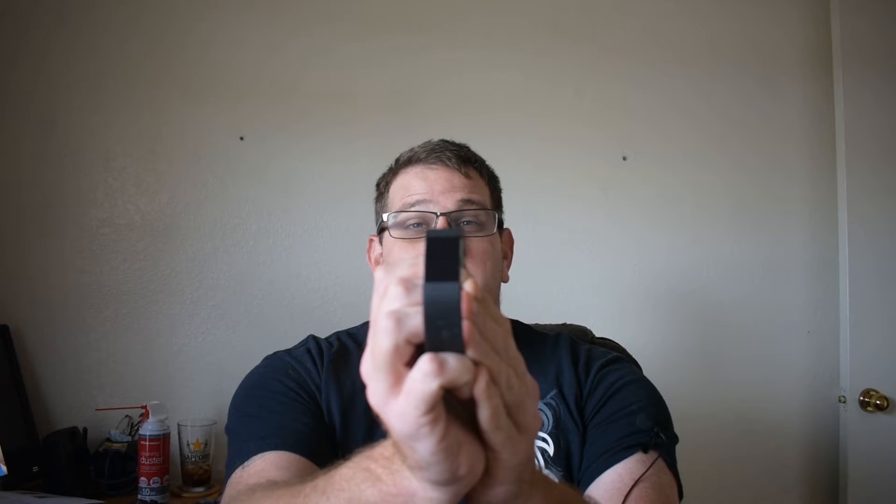Hey everyone, George here. How are you guys doing today? So today is a great day. I'm reviewing the Fitbit Charge 2. I've had this for a couple of months now and I love it. I had the Fitbit Surge before — I loved it, but it broke, and that was my fault. So if you take care of it, it'll last longer. I'm going to review the app, what you can do with it, and give my pros and cons.